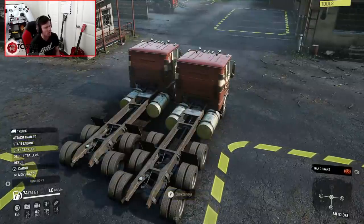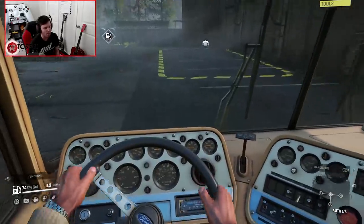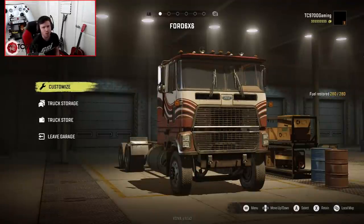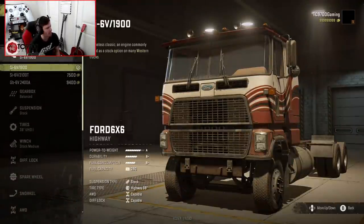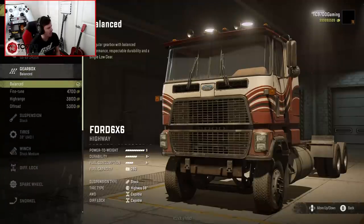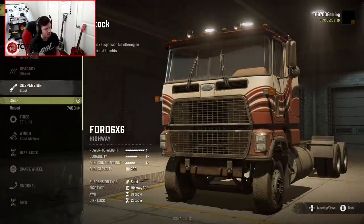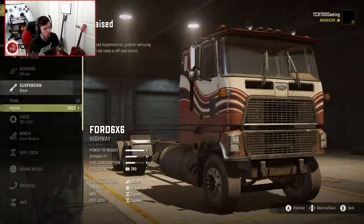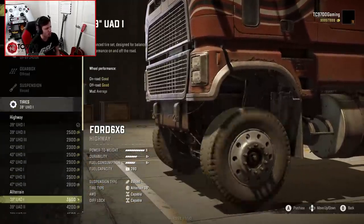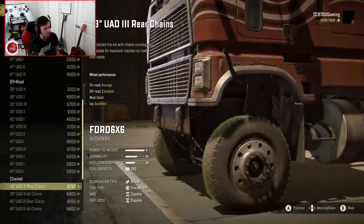We're gonna start in the 6x6 version, so let's fire it up and see what we can do in the garage. You know we gotta put beans in it. Let's drop into the garage and head into the customization. This rig has the 1900, 2100T, and 2400A engines. We'll go with that, and we've got balanced, fine-tuned, high-range, and off-road gearboxes. We're gonna start with the off-road. We've got stock suspension as well as a raised suspension — basically just a small lift kit.